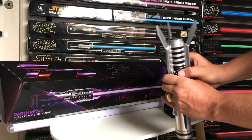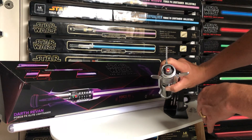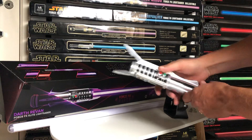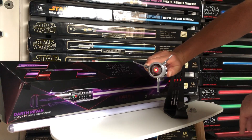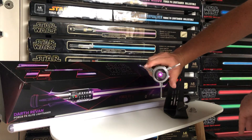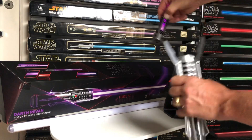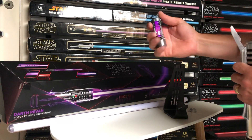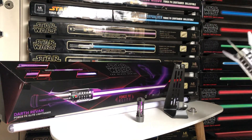Put it back in, turn it around, turn it on again, and keep pressing both buttons to make it go purple. Then you can take the crystal out again and you'll see that the crystal will retain the purple color. Very cool feature to this lightsaber — hope you guys enjoyed it, stay tuned for more videos.